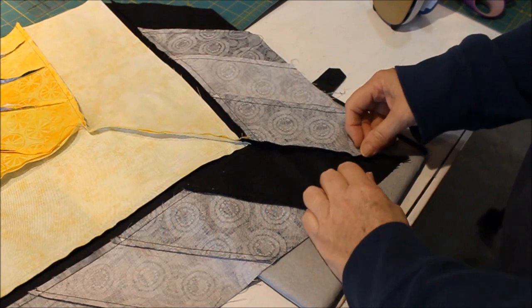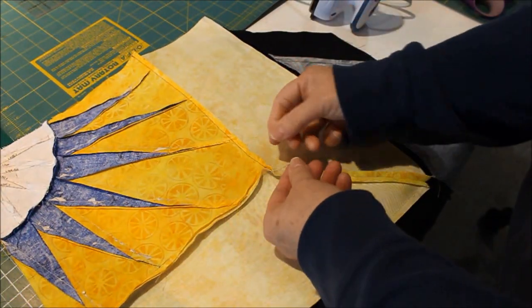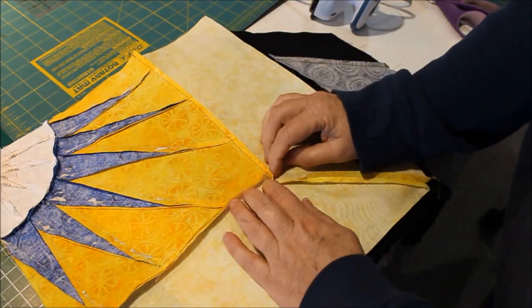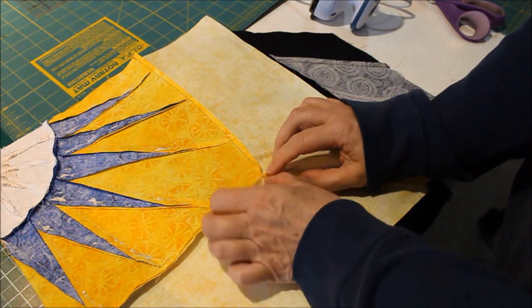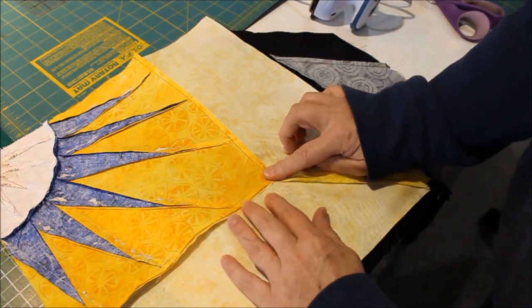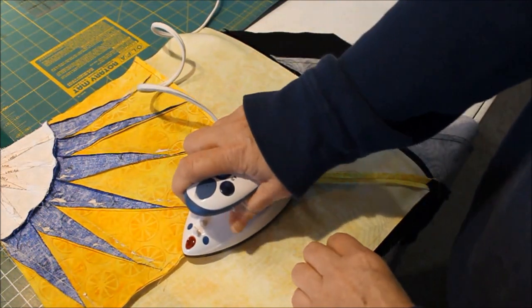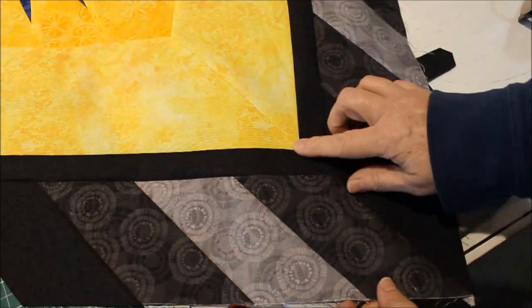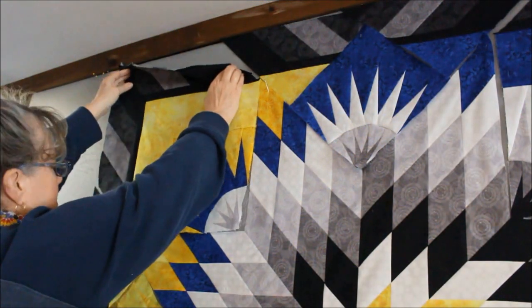Now we've got to iron it properly. I like to take my Y seam and open out the stem of the Y. When I get to this intersection I'm going to trim off any threads and make sure that when it's laying open on both sides it lays nice and flat right up on both sides of that square. Then the square will lay flat right down on top of it — just like that. I press the square edges out towards the outer edge of the quilt. There you have it — that's perfect. The intersection is also landing perfectly, so we're all good. That's going right in the quilt.